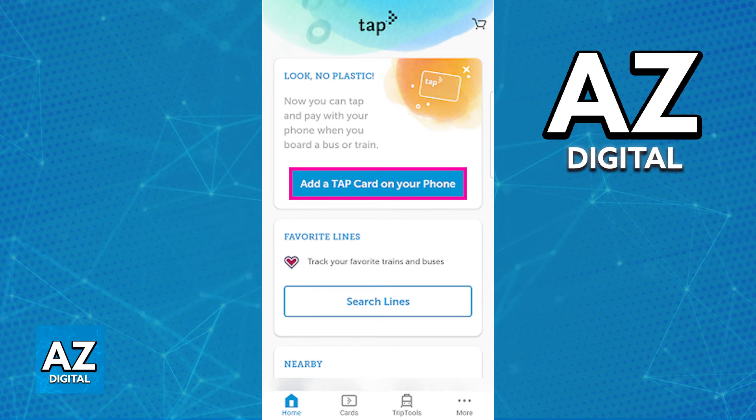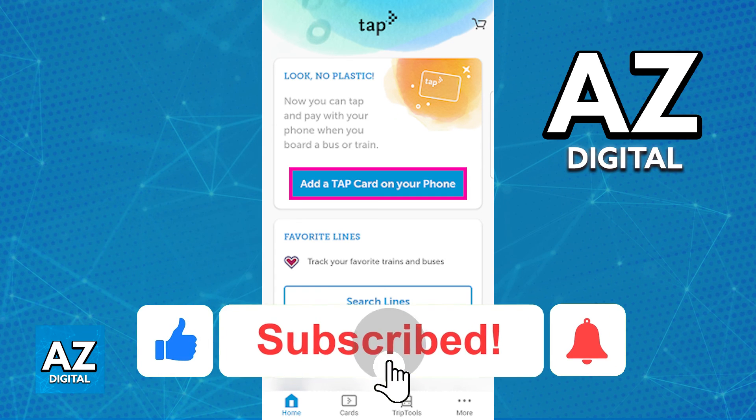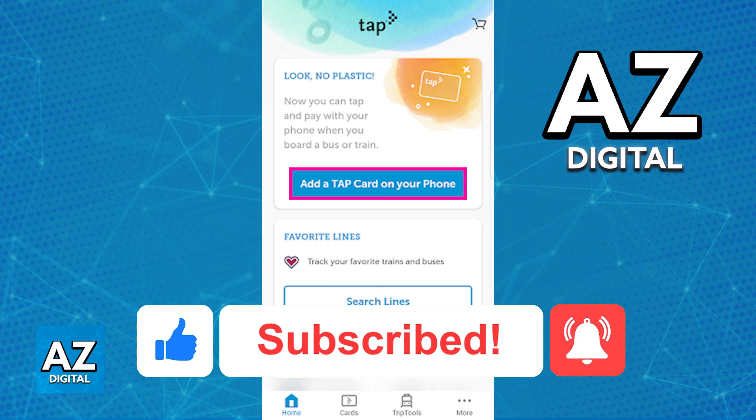Make sure you have the latest version of the Tap LA mobile app. I hope I was able to help you on how to use Tap Card on Android. If this video helped you, please be sure to leave a like and subscribe for more quick and easy tips. Thank you for watching.